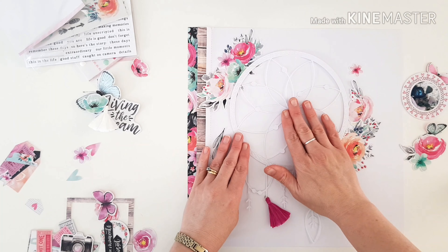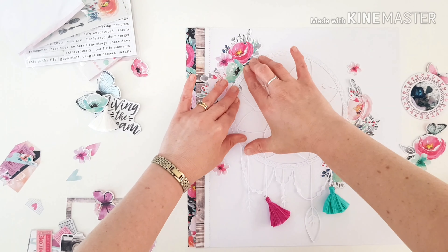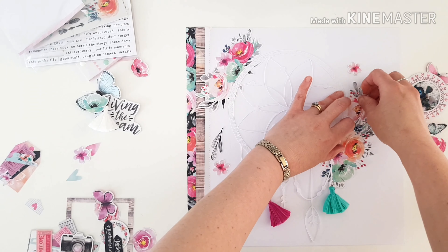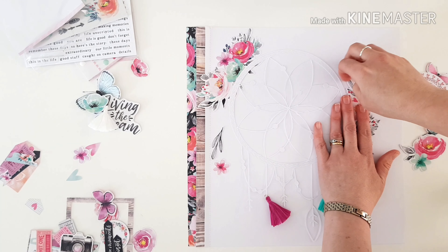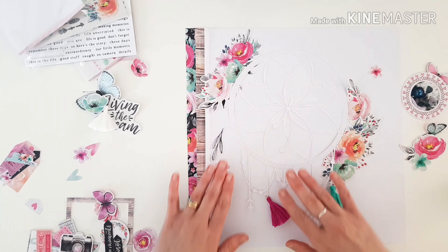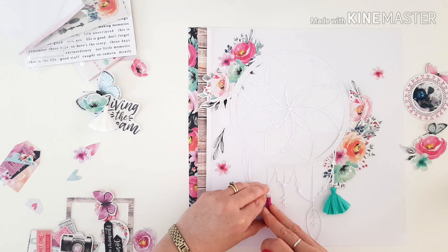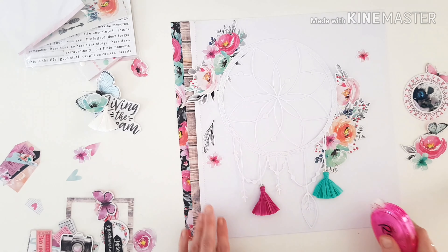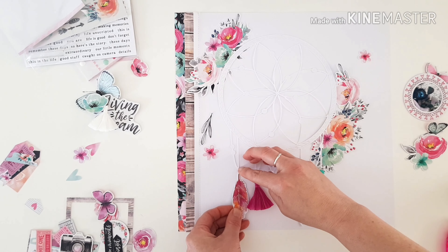Keeping the strings free creates that movement on the page — that gentle soft flow — so it really does give the appearance of the dream catcher hanging off the edge of the page. Just to keep the tassels from moving too much, I've put a little bit of tape under them to help hold them roughly straight, but they still look like they're moving.